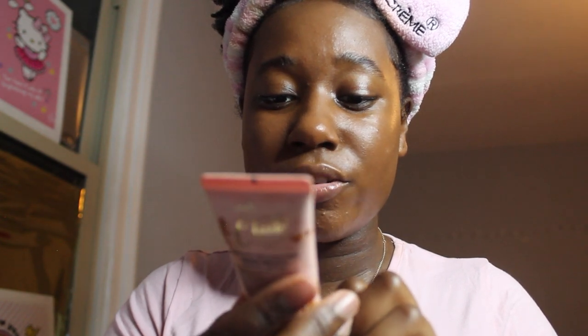Since the concealer dries down fast, instead of doing concealer next I like to go in with my cream products first. I have this cream blush by P.Louise called 'The Cheek of It' — actually this is a liquid blush. This one is in Baked Biscuit. I also have a cream bronzer by Revolution Beauty — I'm taking the Morphe R36 brush to apply it.